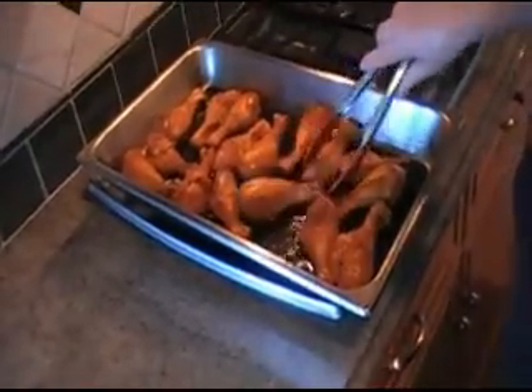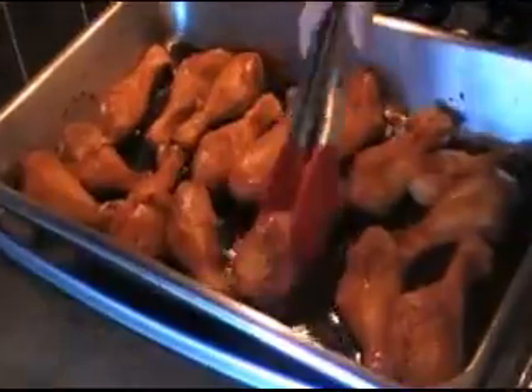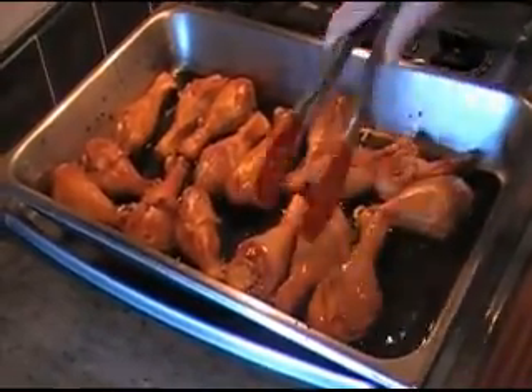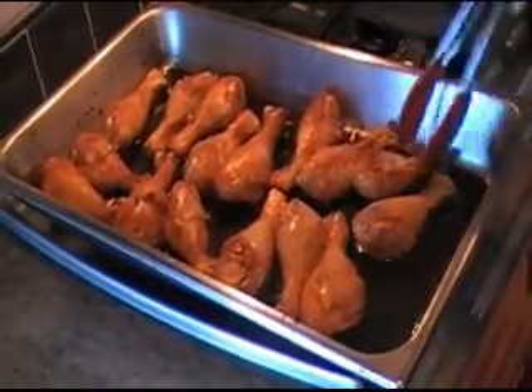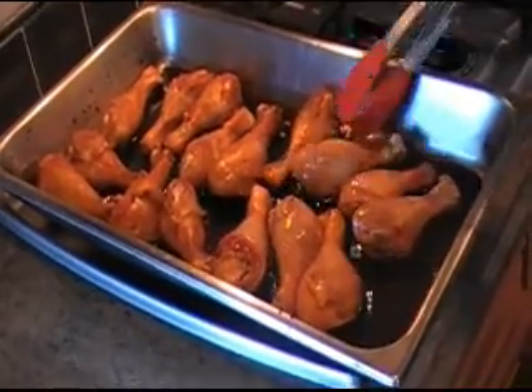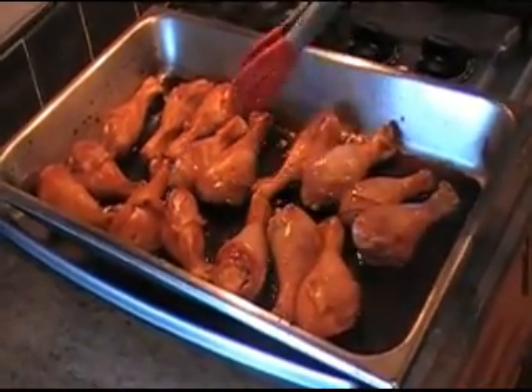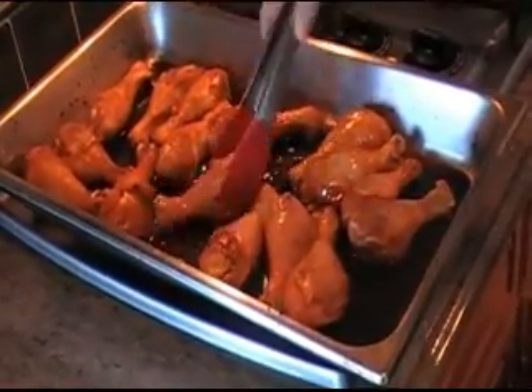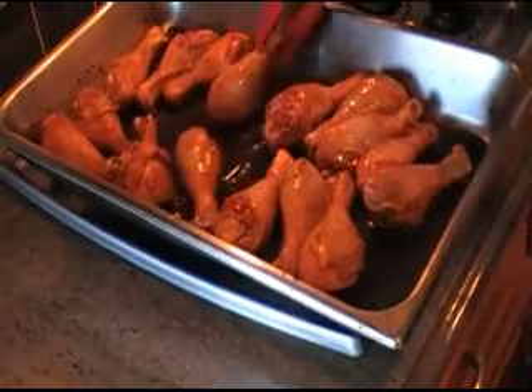This chicken has been broiling for five minutes. We're going to be turning these often, so I'm just going to turn every single one of these drumsticks and put it back in the oven. I'm going to do this for a few times — probably five times — because this chicken will take about 25 to 30 minutes to be ready.